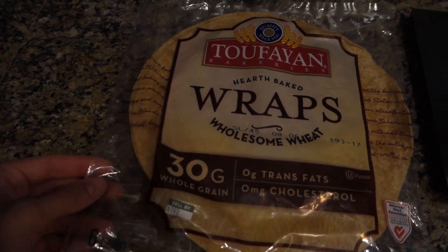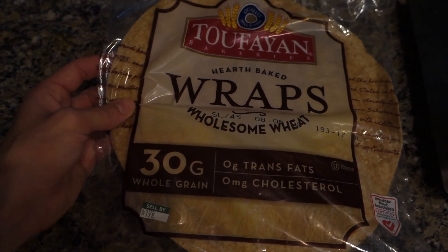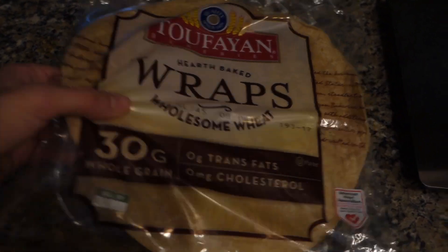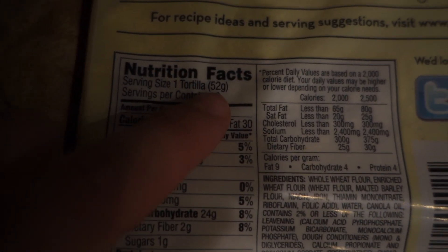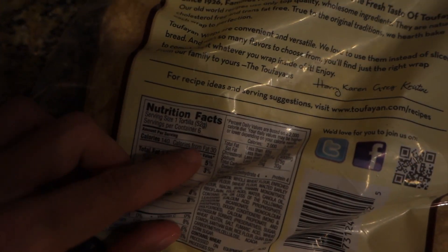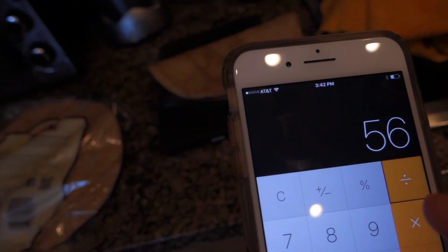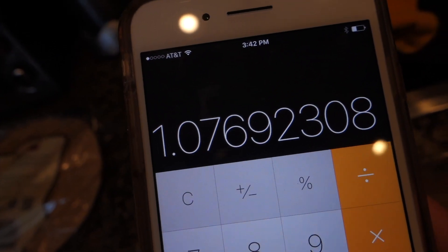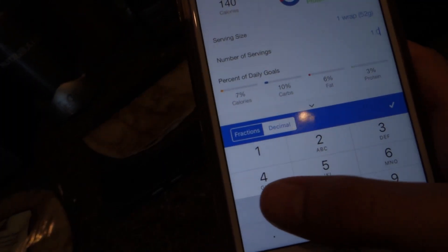Now, this is just a tip for you guys - make sure you weigh your wraps, or just weigh everything in general. These are actually pretty accurate, but with those Joseph's Pita breads, they're actually sometimes like a seven carb difference or more. If you see here, this is supposed to be 52 grams and I'm about to weigh one on my food scale. And that's actually 56 grams and it's supposed to be 52. So what I do is I do 56 divided by 52 - that's how many servings it is. So I'm going to go to my wrap right here and plug in 1.076.